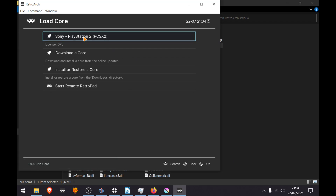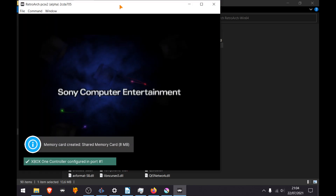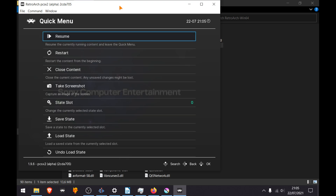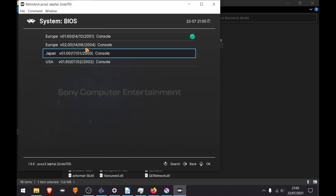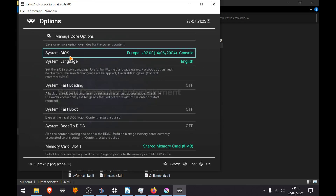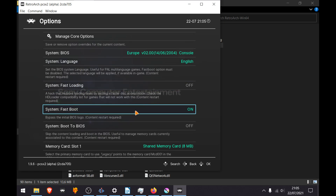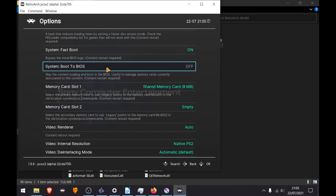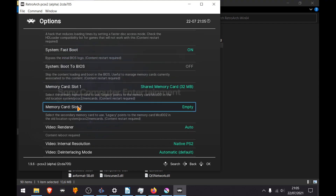Go back, open up RetroArch, then load the PCSX2 core and start the core. You don't need to boot into the BIOS menu to configure the core — you can press the F1 keyboard key, then scroll down to Options. Here you can configure everything: choose what type of BIOS you want — I'm going with the v02 PAL BIOS — choose the language, and enable FastBoot.